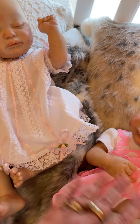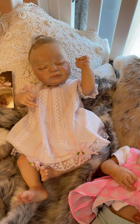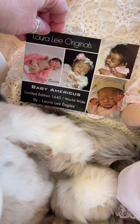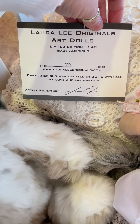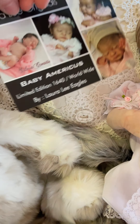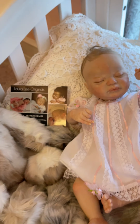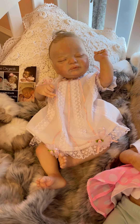All three of these have that — it is the standard Americus kit, and this one is number 1640 worldwide. Our first little girl is number 89, so a very early edition — 89 of 1640, long sold out as a limited edition, as most of mine have been.